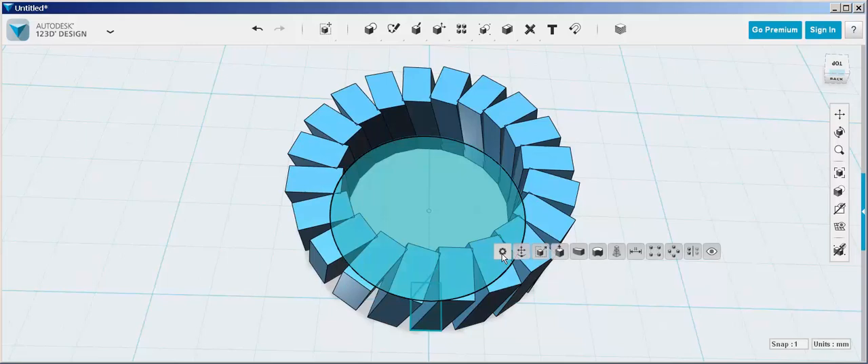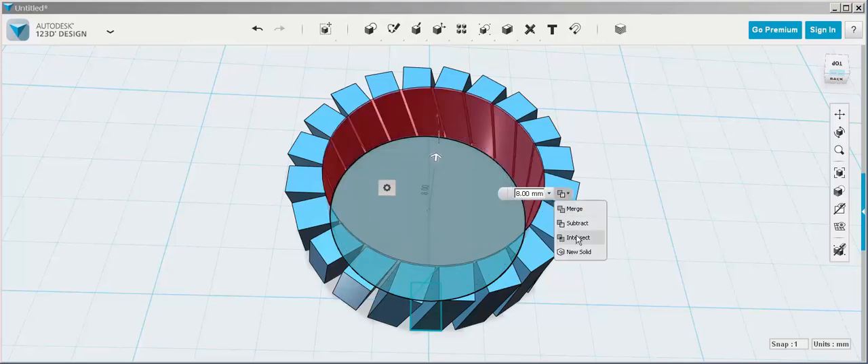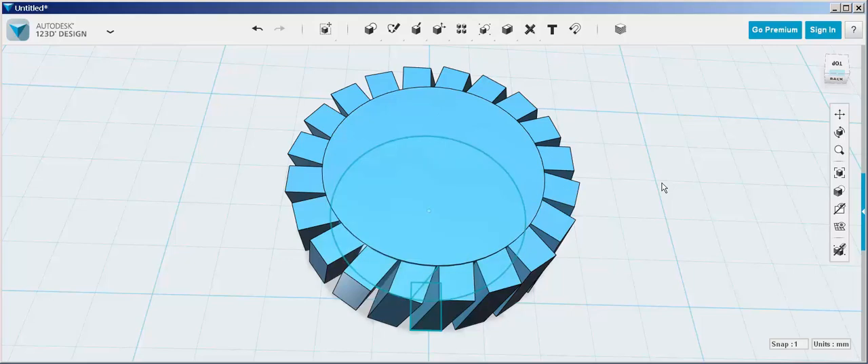Now extrude the circle inside up, level with the top of the teeth. You need to choose new solid — I accidentally chose intersect, but choose new solid so it doesn't extrude and subtract.